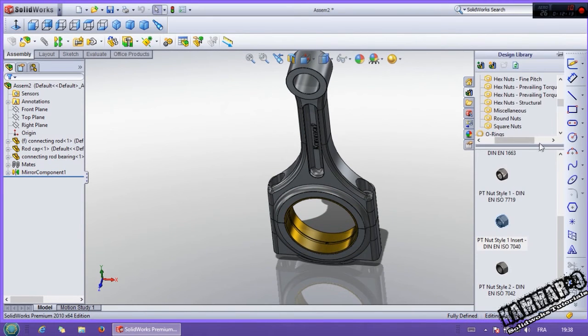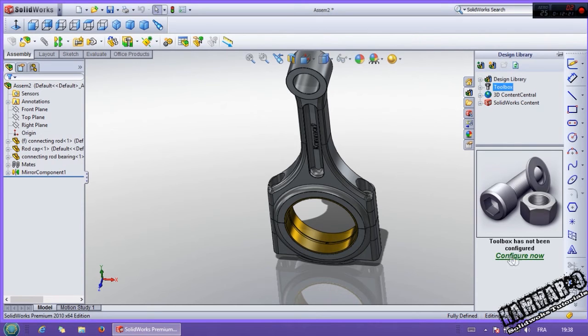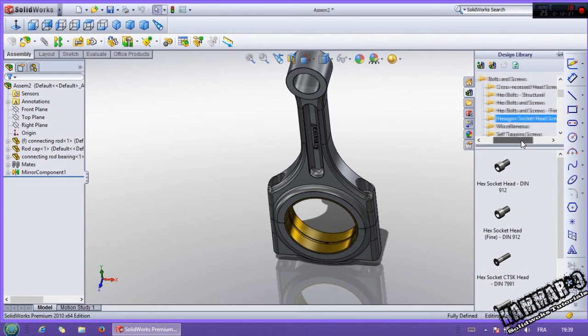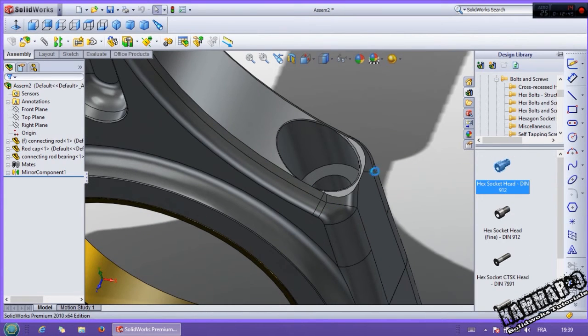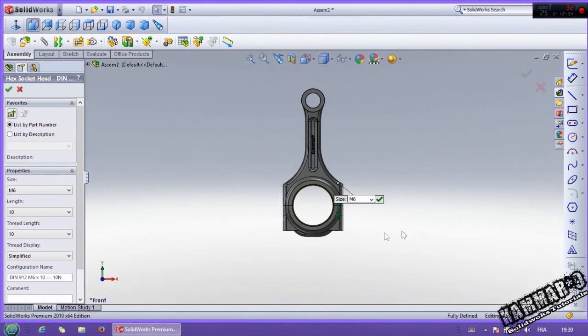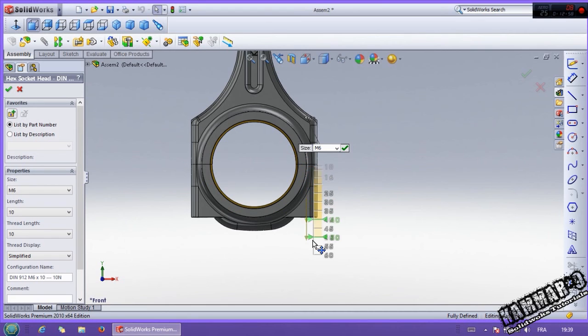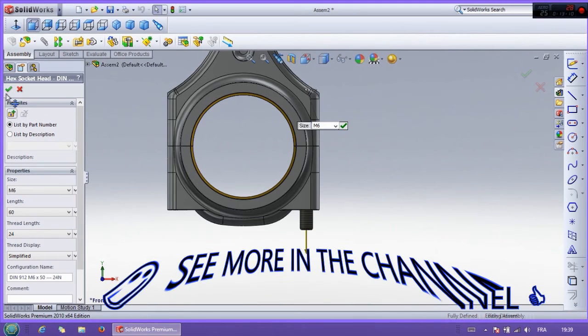Now you can activate the toolbox by clicking activate here, or add in. Then for the bolt, go to bolt, select hexagon socket head screws. Choose, for example, this one. Click and drag to this edge. Wait a second. Then switch to the front. Then click and drag — drag this. Click and drag again. Then click OK here.